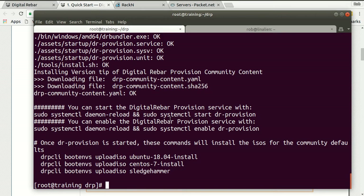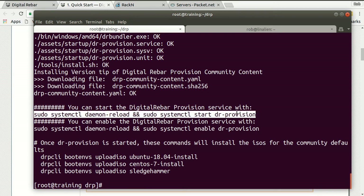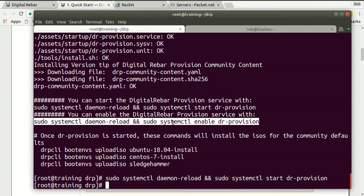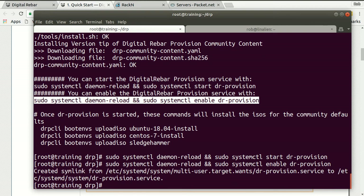The install is complete. What I need to do is actually start it running, so it gives me an instruction to do that. Then I'm going to enable it on reboot. So now we're really rocking and rolling.